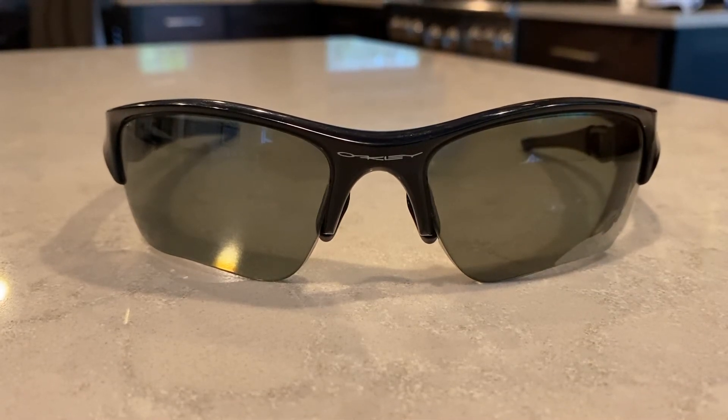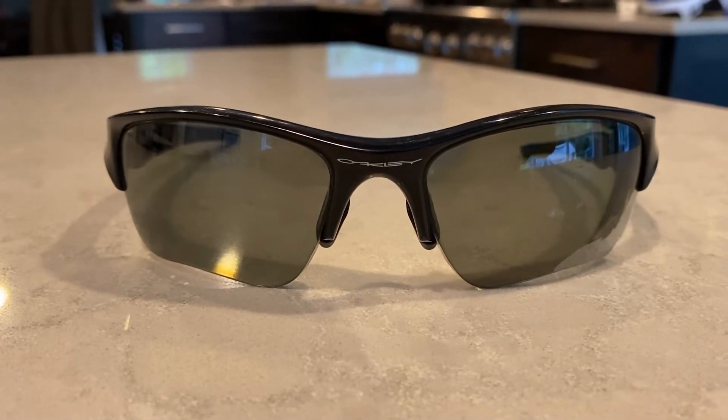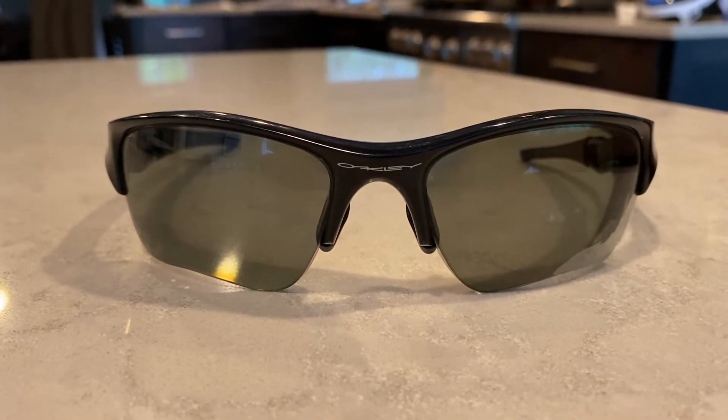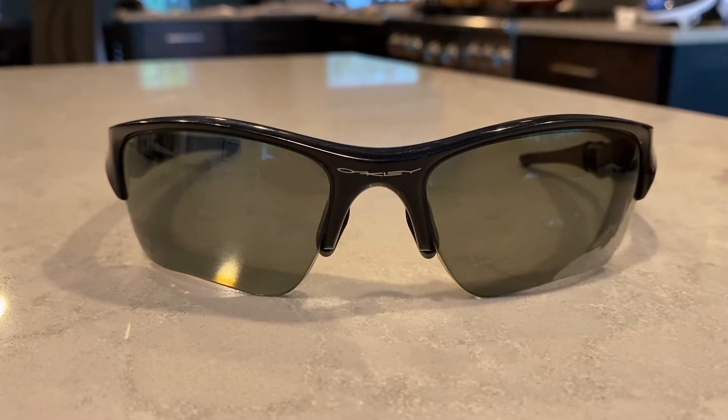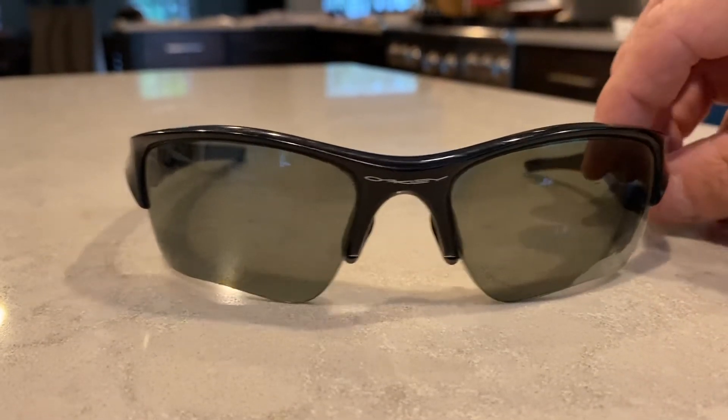Today I'd like to share a video of my prescription Oakley sunglasses. These are Oakley Flak, purchased approximately two and a half to three years ago, right in that time frame.